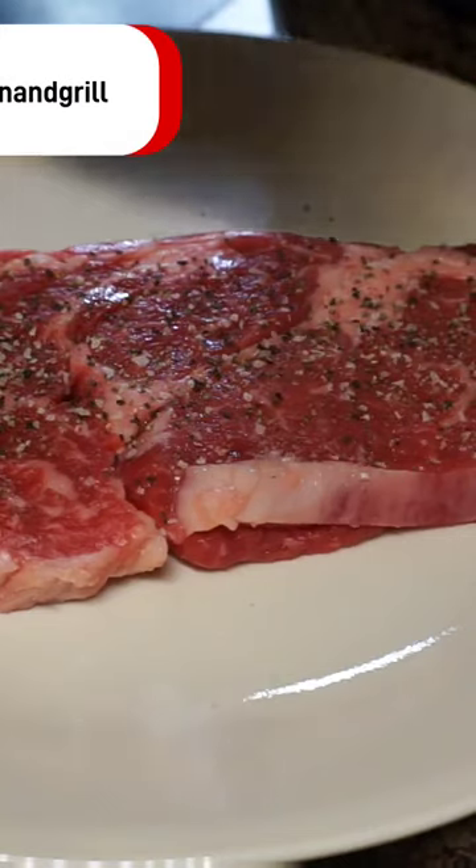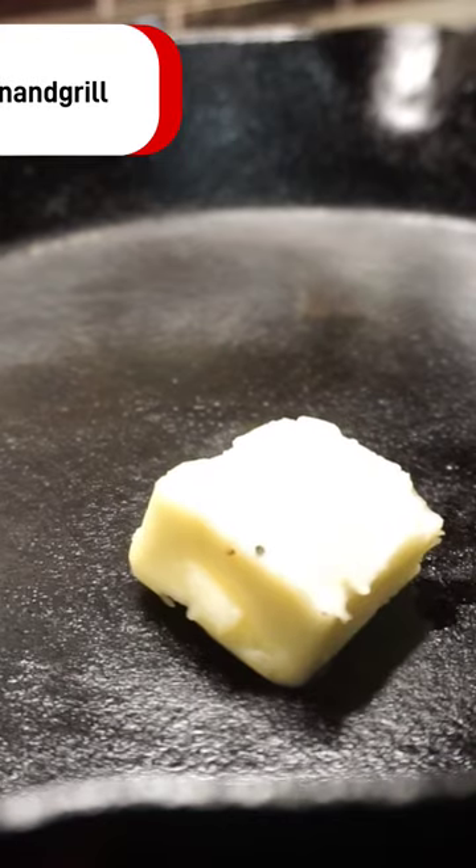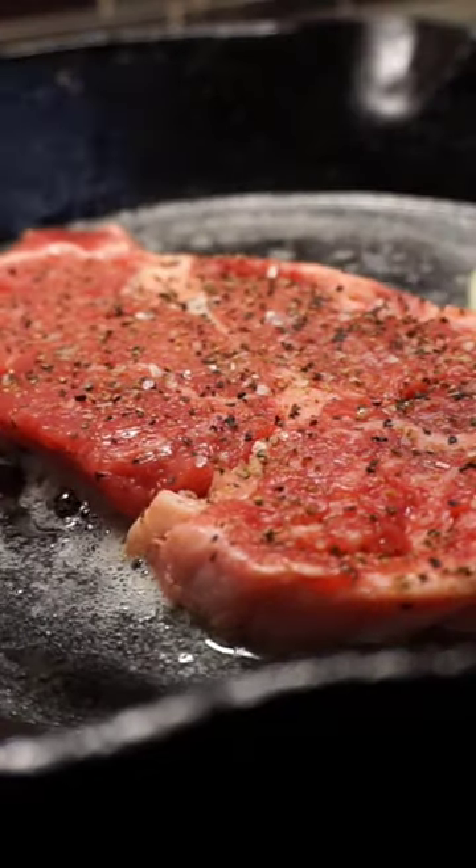Two ribeye steaks — add salt and pepper, your favorite seasoning. Season on both sides. Get a cast iron skillet hot with one tablespoon of butter, and brown on both sides.